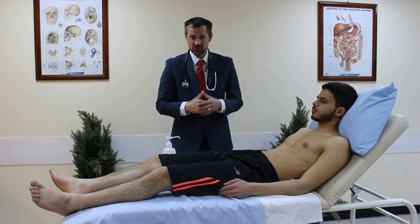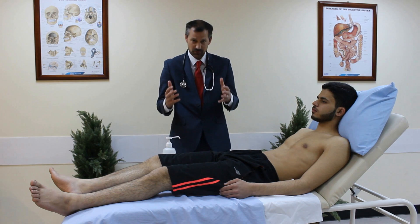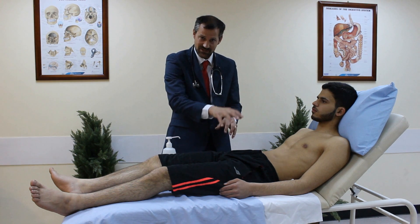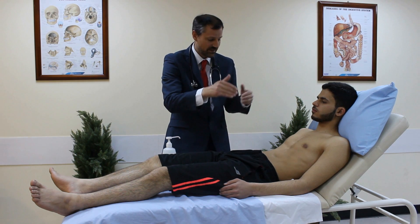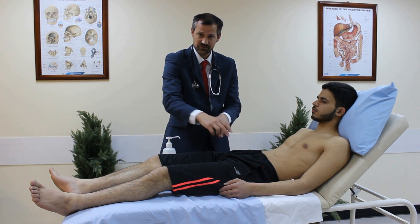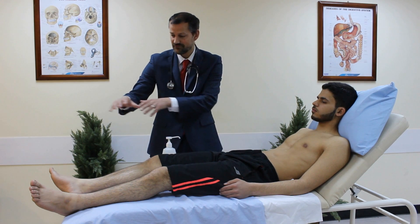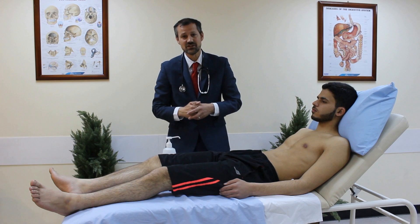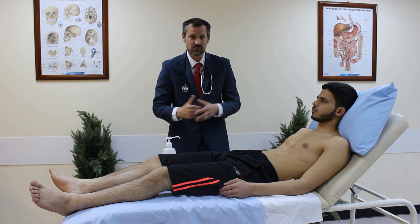Hi everybody. I'm going to run through with you how to do pulse checks in the whole body. We're going to look at the radial pulse and the specialist tests associated with it, then the brachial, carotid, aorta, femoral pulses, popliteal pulses, and finally the foot pulses. I'm going to run through this like an OSCE with some explanation as we go along.